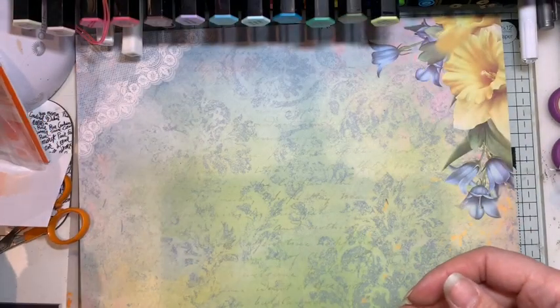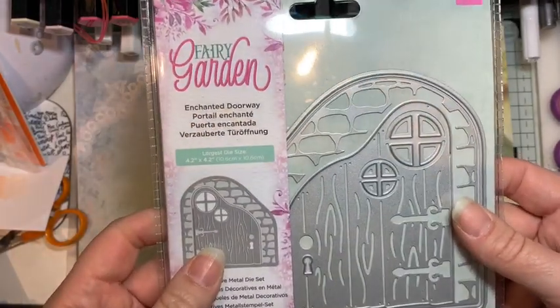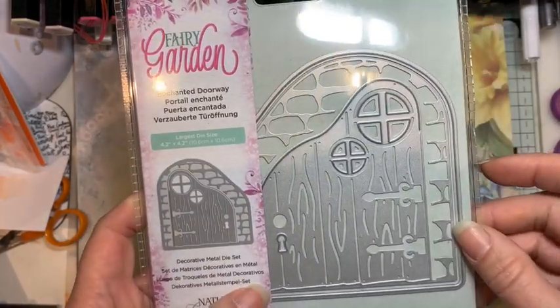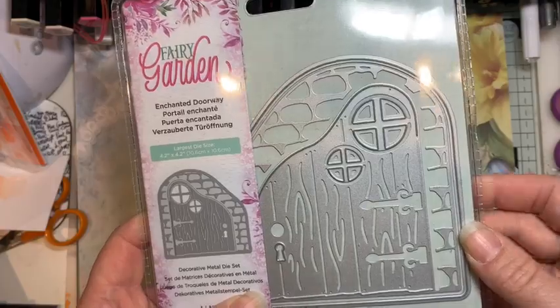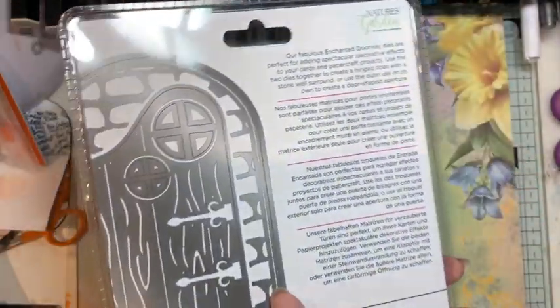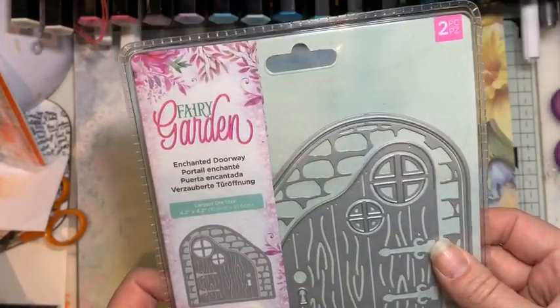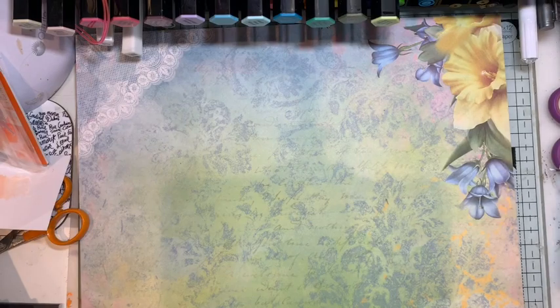The other thing I'd wanted for a while was the Crafter's Companion Enchanted Doorway from their fairy collection. I'm really looking forward to cutting this out — it makes a door that opens up and it would just be so cute to go with some fairy stamps.